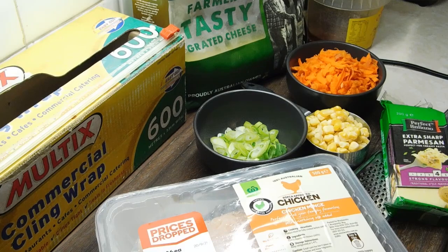First thing we need to do is preheat our ovens at 200 degrees Celsius. We need to get out a couple of baking trays with some baking paper. If you've only got one, you can just cook them one at a time.